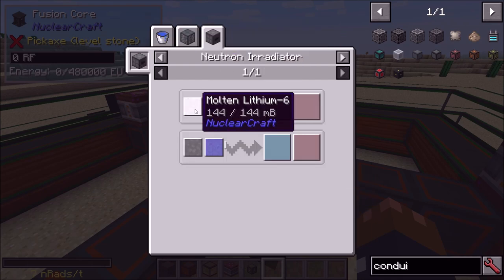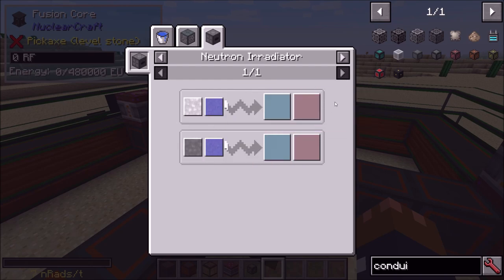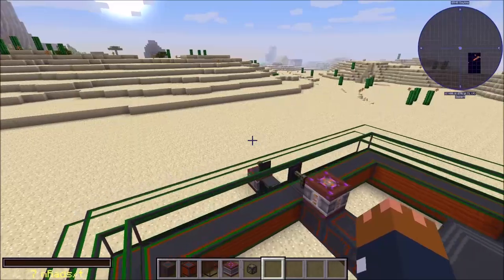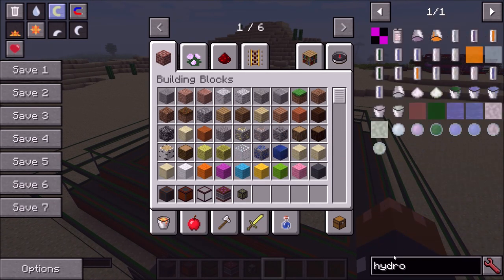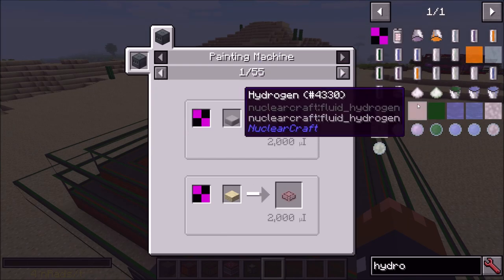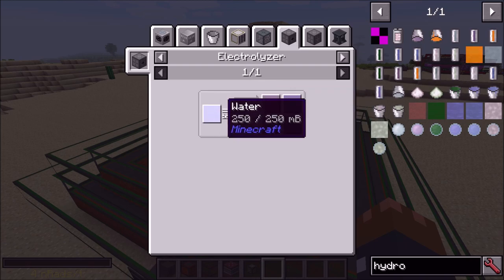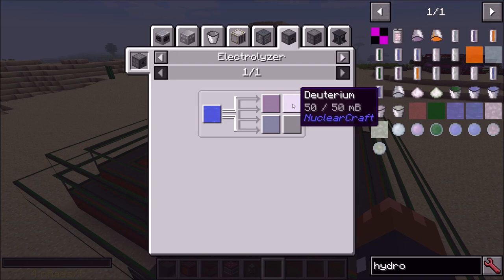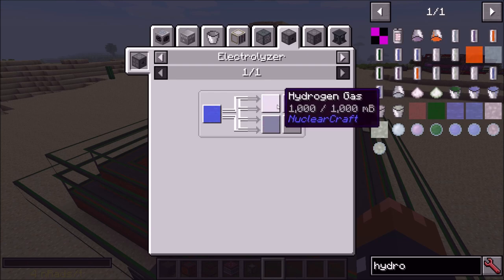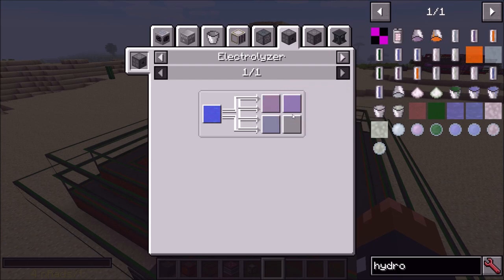Sometimes you get neutron fluid, which is useful because you can use it to get tritium by irradiating lithium or boron isotopes. Tritium with deuterium is a very good fuel combo. If you have Mekanism installed you can get deuterium from heavy water; otherwise you'll want to start with hydrogen. You get hydrogen by running water through the electrolyzer, which also gives a bit of deuterium. Oxygen from that can be used to oxidize fission fuels.